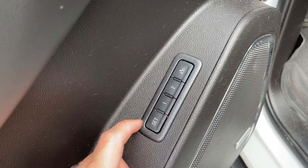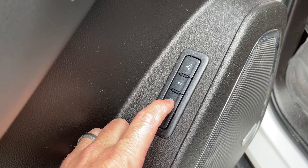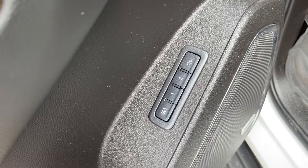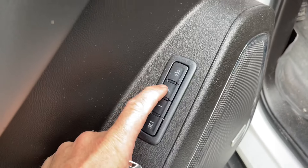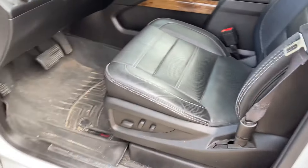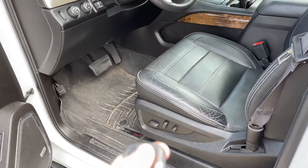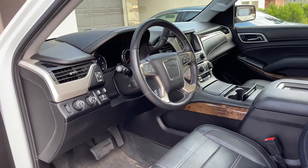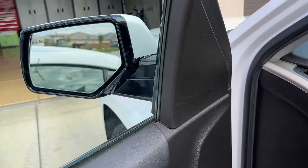These buttons are for the memory seating. Put the seat where you want it and hold the button down, and it will lock it into that. It's also keyless entry specific — when I unlock the car with mine, everything will change back, including where I had the mirrors set.